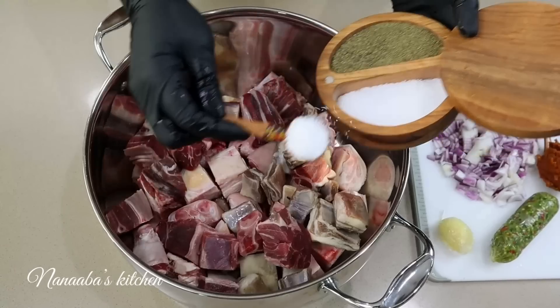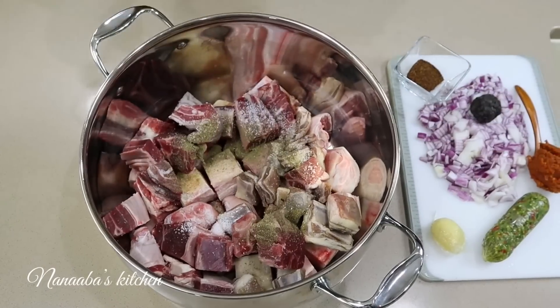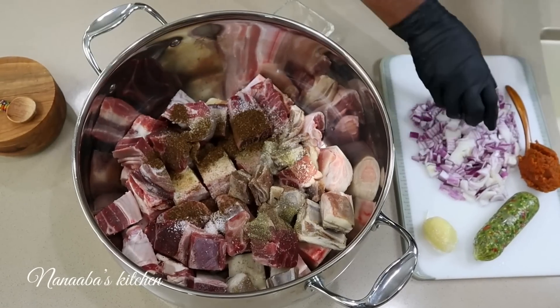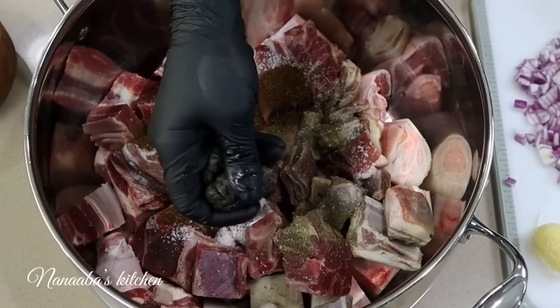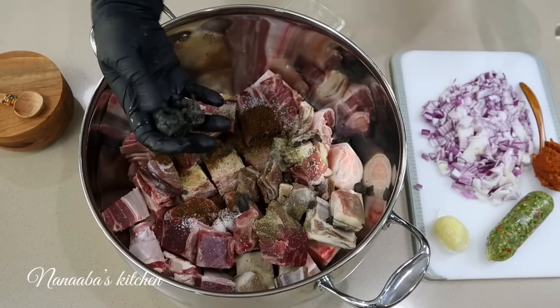Seasoning our proteins at this stage is of utmost importance. So we went in with all the salt we're going to use to season our soup, followed by some crushed black pepper, then some Cameroon pepper. Then we brought in the bondes — the bonde aromatics. They stink, but they smell good in the soup.